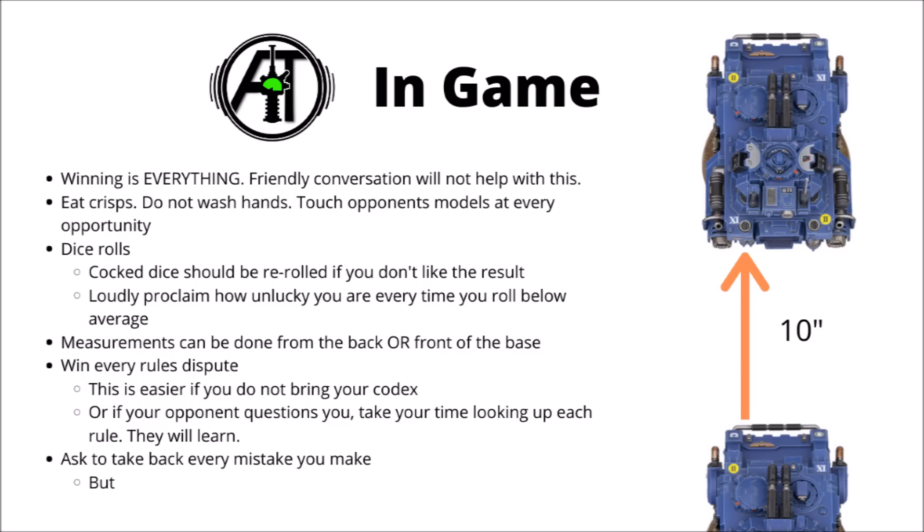40k is a complex game, and rules disputes do happen from time to time. Just remember that every single time you have any sort of rules debate with your opponent, you absolutely need to win it, and nothing short of multiple other people being asked around the room to confirm that you're wrong should be a reason to back down. It is quite easy to win rules debates about your own miniatures if you don't happen to bring your own codex - that way it's very hard to confirm or deny whatever you're saying. Alternatively, if the rules are at hand for some reason, make sure every time your opponent questions a rule you spend a very long time looking it up, and have them watch you slowly and painfully thumb through the rulebook every time they ask you a question. They'll probably learn to avoid questioning you in the near future.